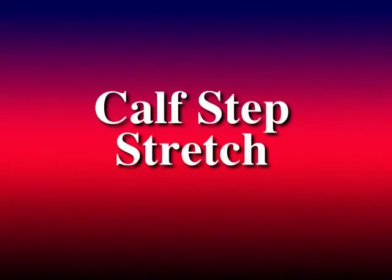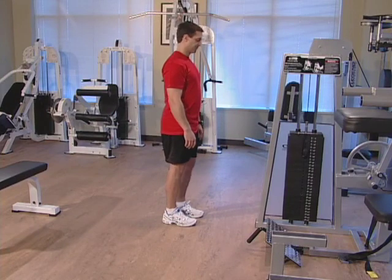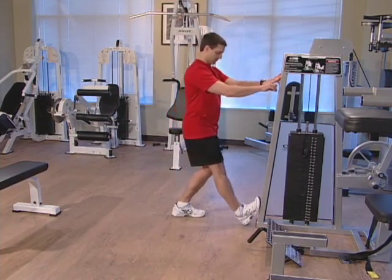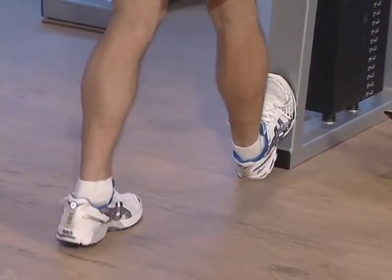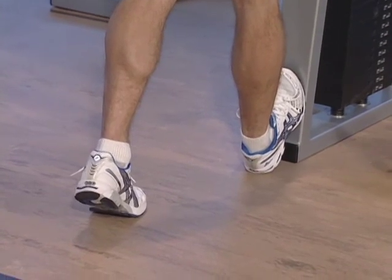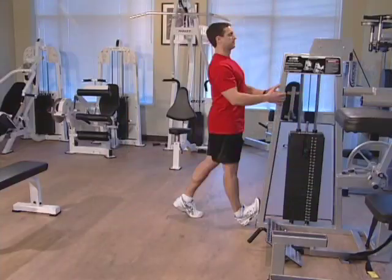The next stretch is the calf step stretch. Facing the wall, place your toes of your right foot against it. With your left leg comfortably behind you, gently bring your hips towards the wall. You should feel a gentle stretch in your right calf. Hold this position for 15 seconds and relax.